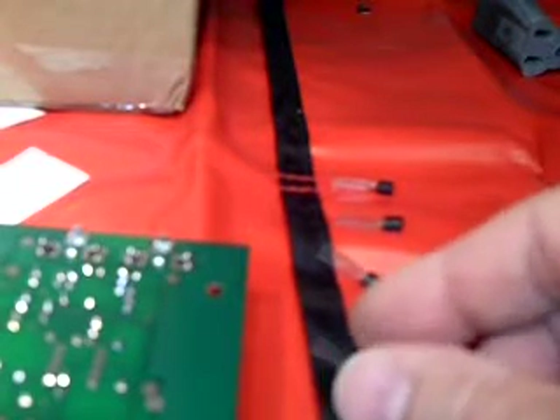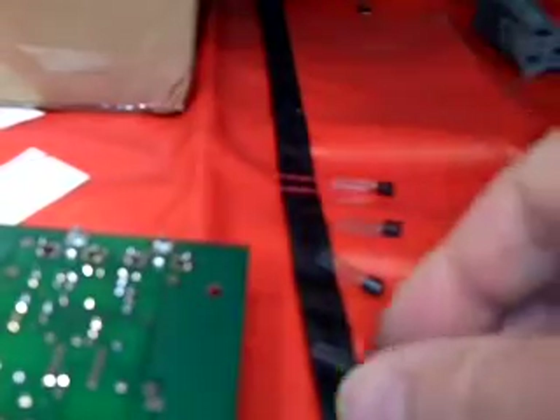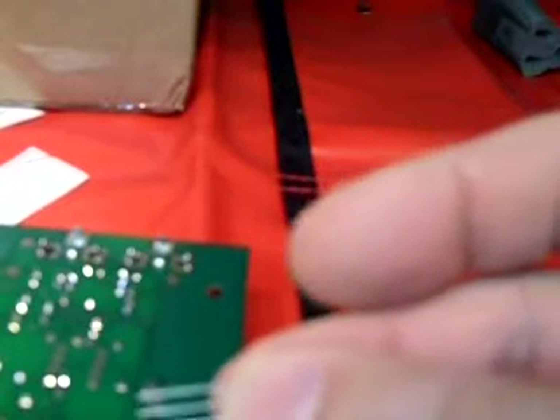Let me show you how I'm doing that. You want to use the static mat and the strap like we talked about before. This Q2 is part number 2222A, so I gotta check that on my viewing lens here. This is the right one, so I'm gonna insert that into the board.